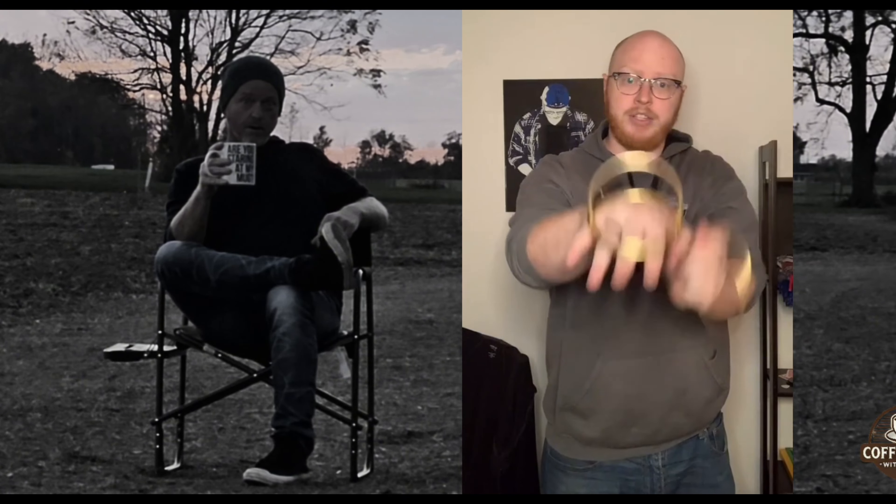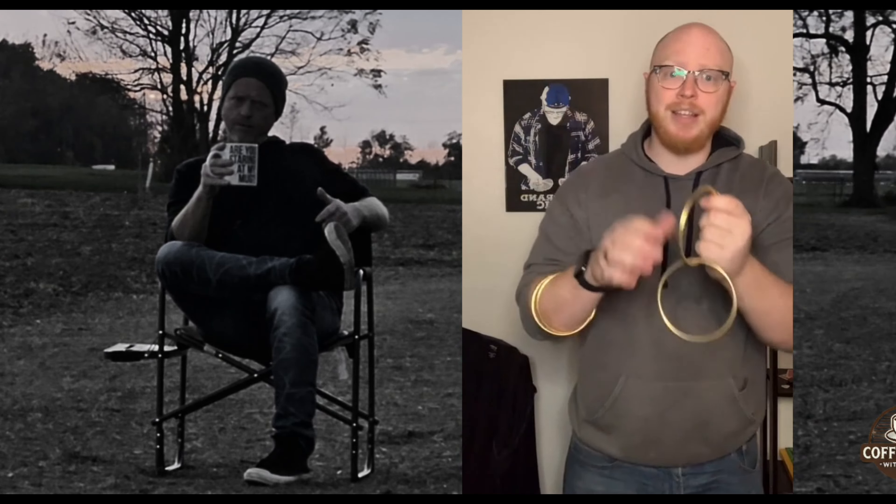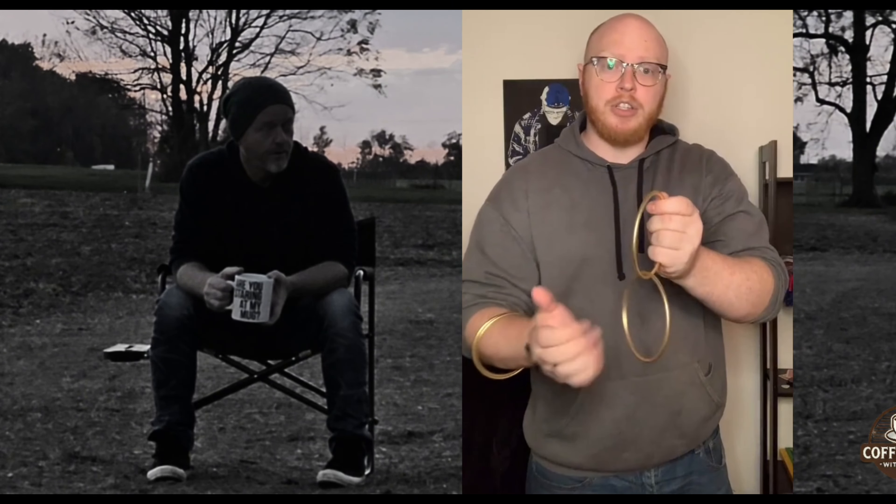One of my most favorite forms of entertainment is magic — I do love a good magic trick. This is one of the oldest magic tricks in the world. We use four rings for this, all solid, all separate. The idea is to take three taps, and on that third tap we get the rings to link together. But it's a magic trick — it's an illusion. It's not real. It's in your head.